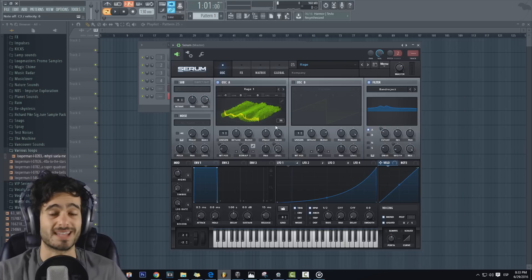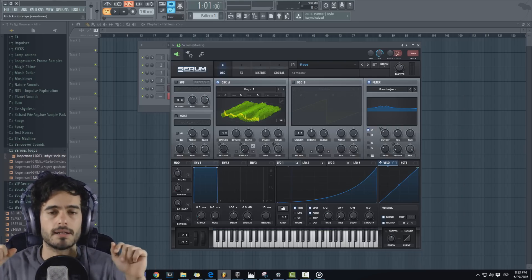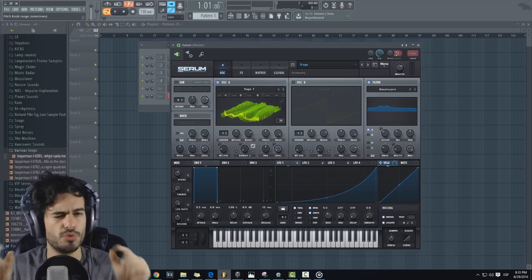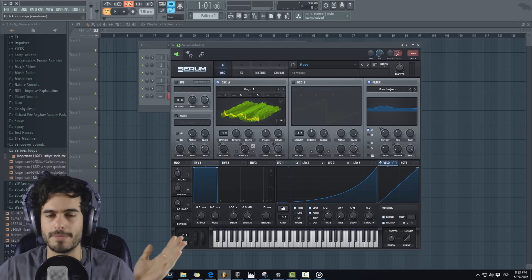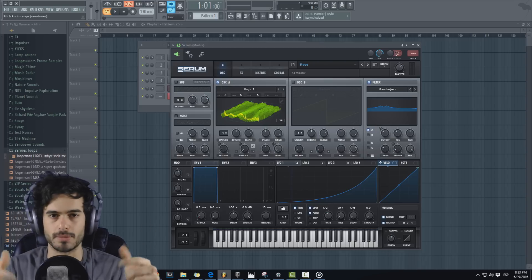La verdad, los patches están muy buenos. Nada más les quería mostrar un poquito del pack. Les voy a dejar el link en la descripción para que lo puedan descargar. Si les gustó el pack o tienen alguna duda, no olviden comentar. Espero que le puedan dar manita al video y suscribirse si aún no lo han hecho para no perderse ninguno de mis videos. Yo soy Eric y les mando un saludo de mi parte y de parte de Company. ¡Hasta la próxima!